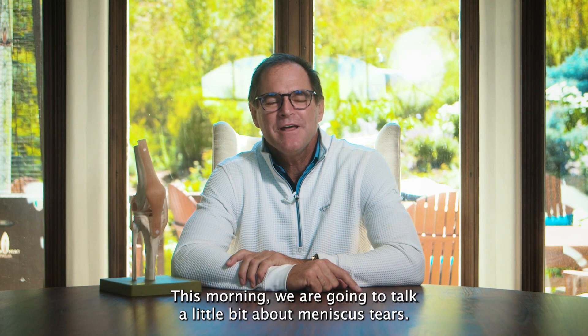Hey everybody, I'm Dr. William Starrett with Vail Summit Orthopedics and Neurosurgery. This morning, we are going to talk a little bit about meniscus tears.